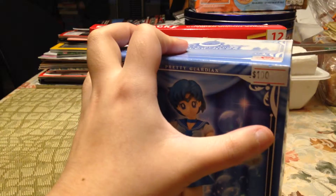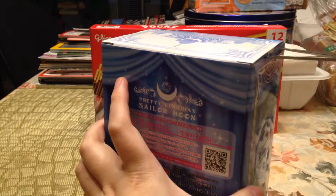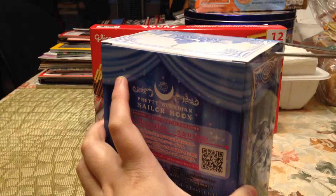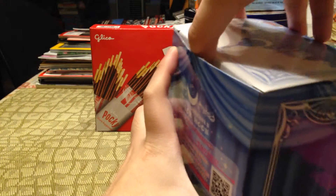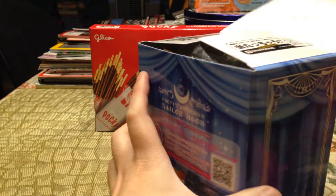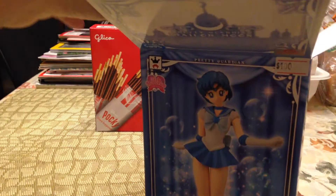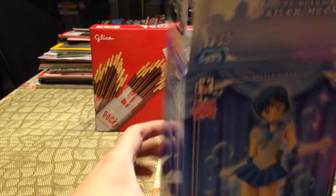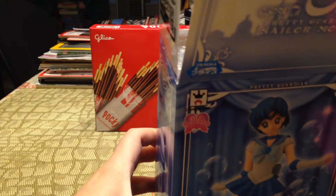It's a lot cheaper in Hong Kong, especially since I think these figures have been out for at least almost a year already, so there have been newer Sailor Moon figures out, and these are going for a lot less now. If you check out my previous video, I opened the Sailor Chibi Moon and it has the same packaging on the outside, so I'm not going to bother showing how the outside looks.